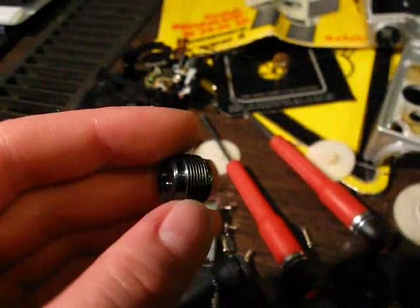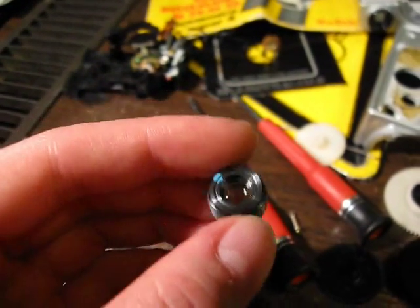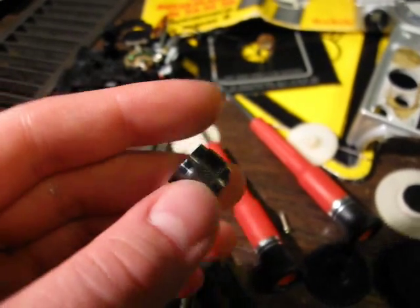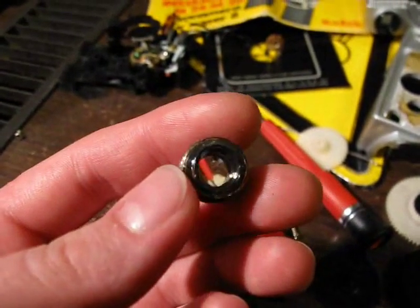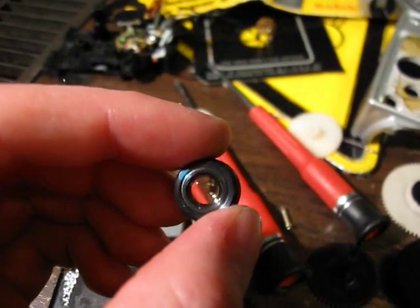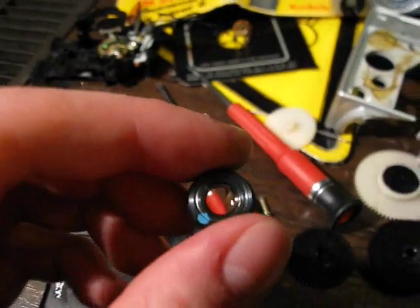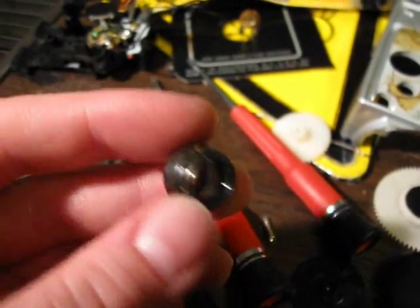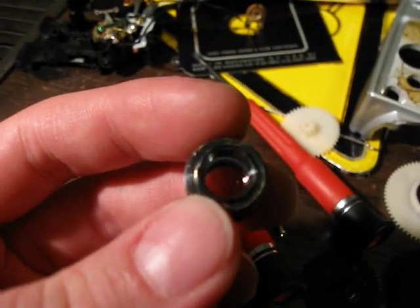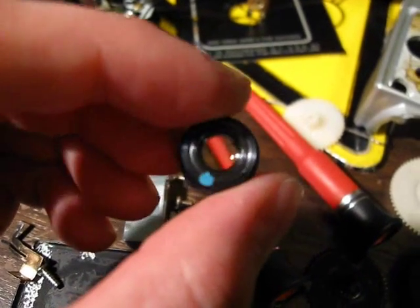By the way, unless you have a high thorium content lens — which could be up to 30% in some cameras — and are using it all the time, it is not dangerous. And at least in my country it is not even illegal. Up to 10 kBq is legal here, and I would estimate this lens is maybe 1 kBq if at all.